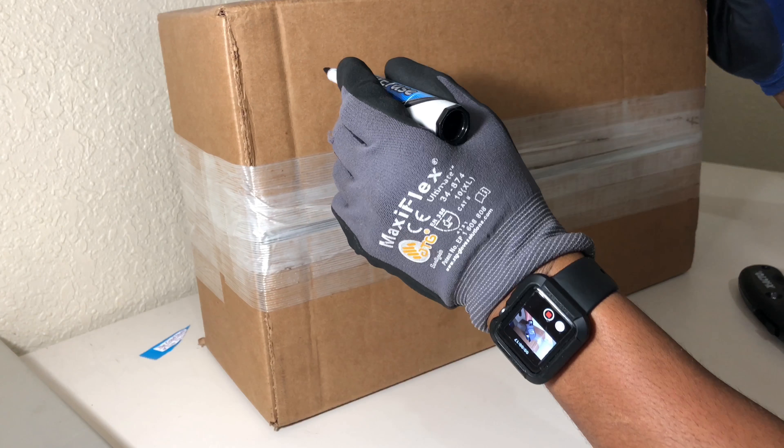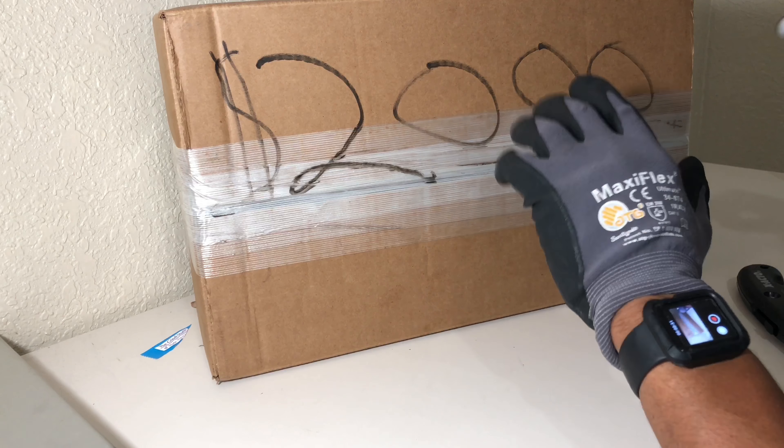I forgot something. My penmanship sucks, so bear with me here.